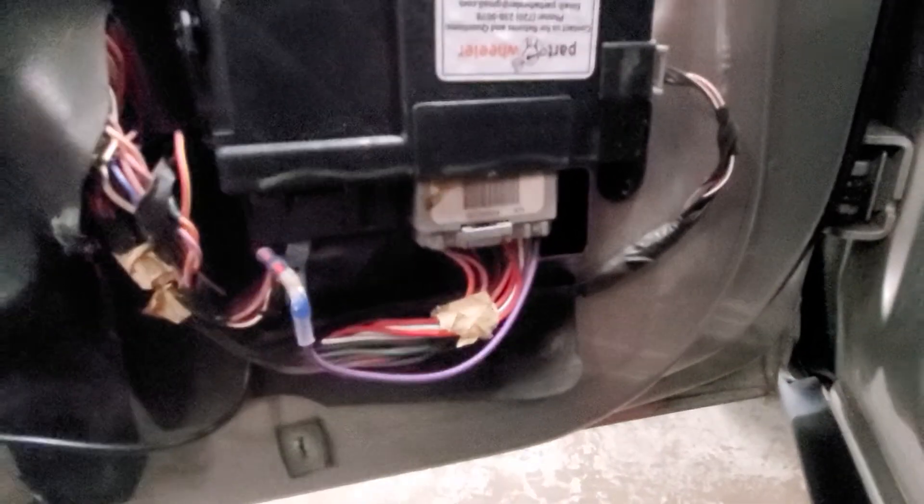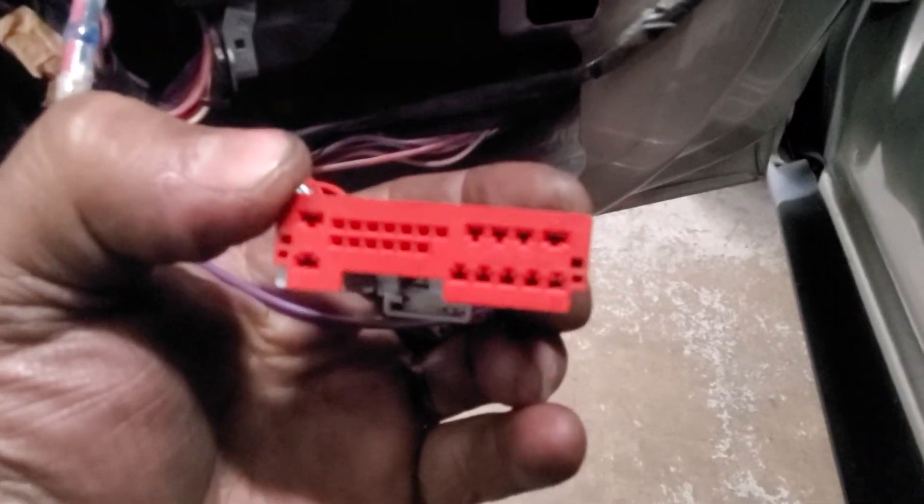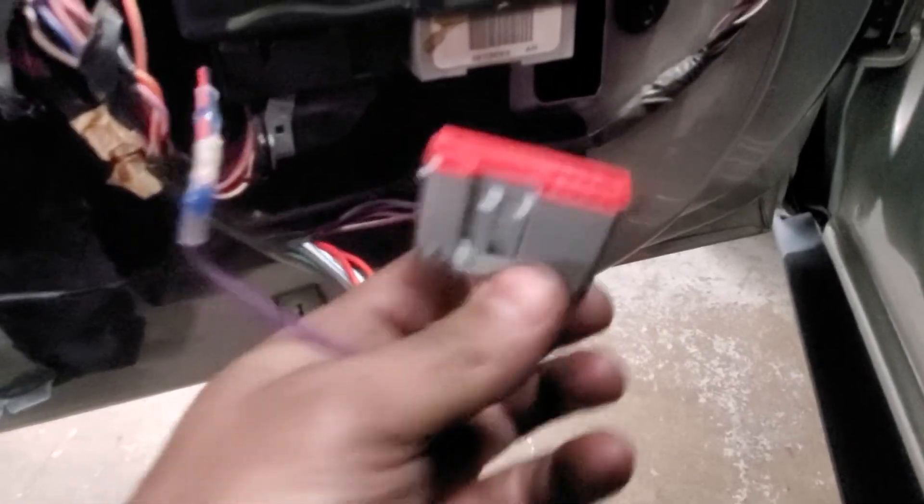When you remove this connector, pin 12 is all the way on the right and the front. It's actually labeled if you can — quality is too bad — but you'll see pin 12.